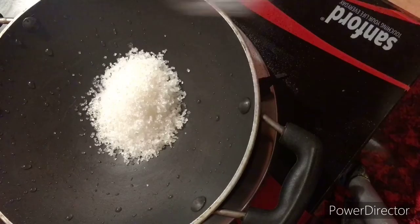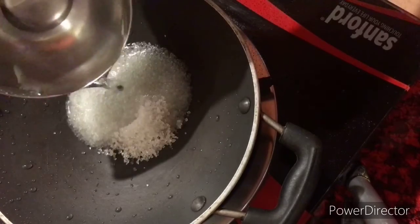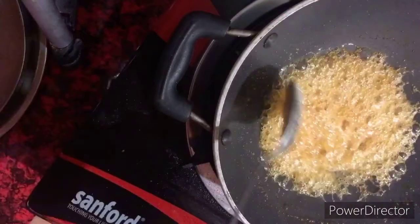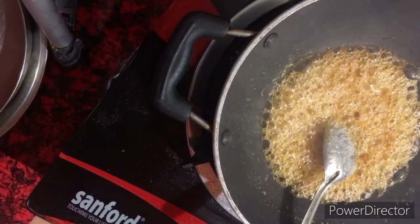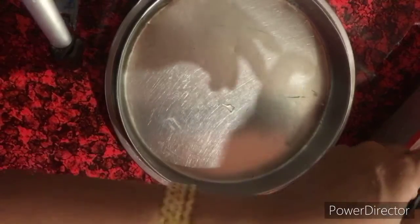Add 1 cup of tea and mix. I'll mix a little bit and add a little bit of cinnamon. Just add a little bit. I'll mix it with a light salt and a little bit of a pan, and add a little bit of salt.